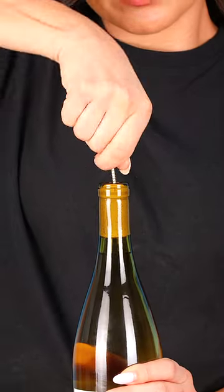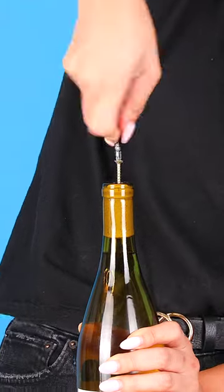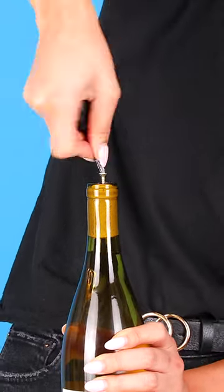First, you're going to twist your screw into your cork, leaving a bit of the head peeking. Now I'm going to use my screwdriver to screw it in even more, leaving a little bit of the head peeking.